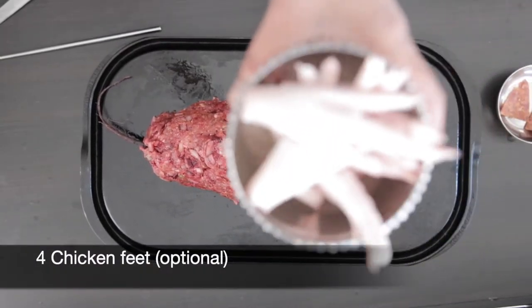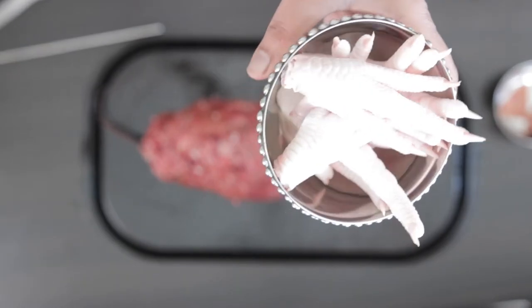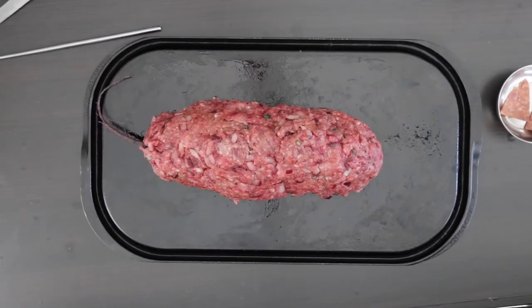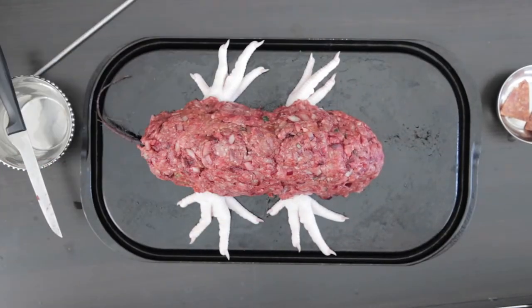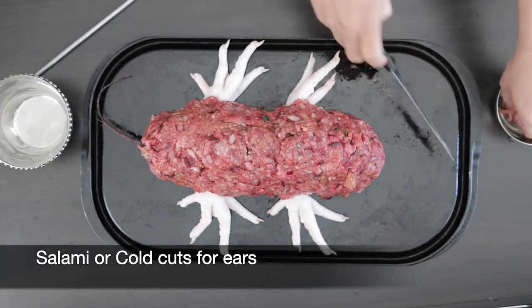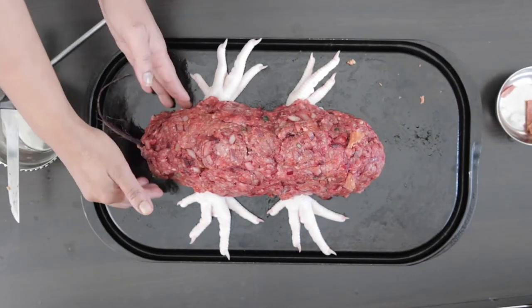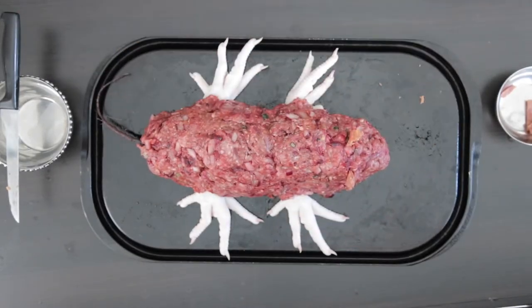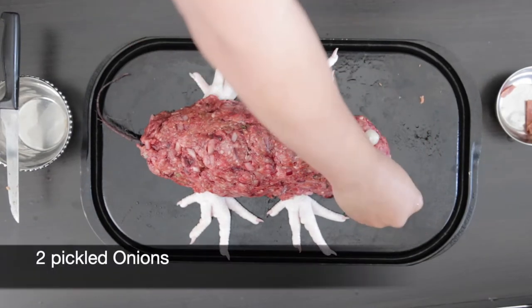For maximum creep factor, I bought some chicken feet and I will be adding these to the base of the body. I've cut up some slices of beef salami and I will insert these as ears. I'm going to make two holes for the eyes and insert two pickled onions, adding a toothpick to each one so it's secure.